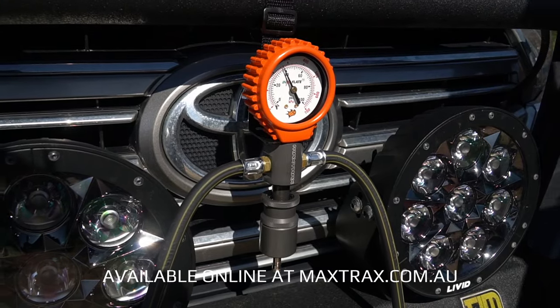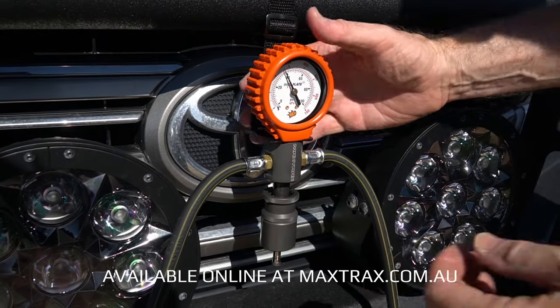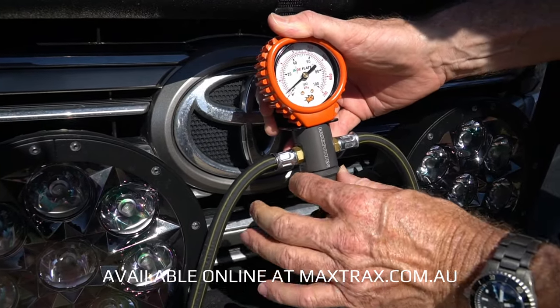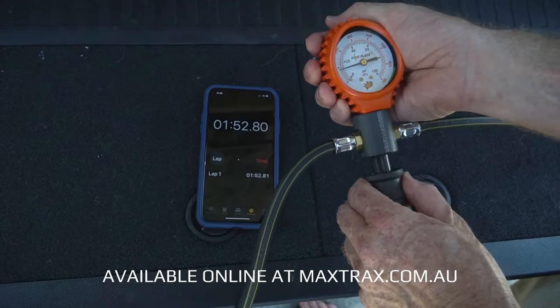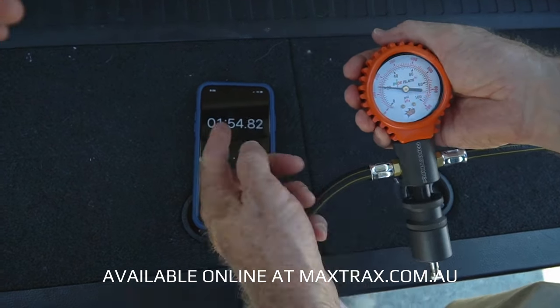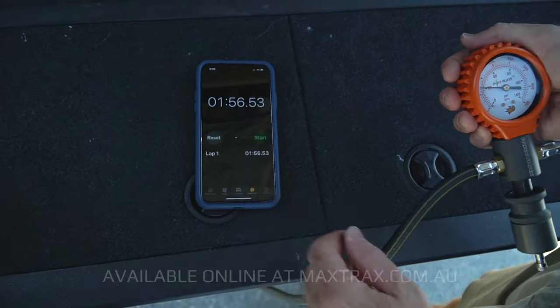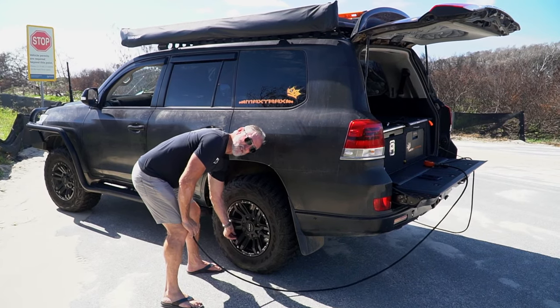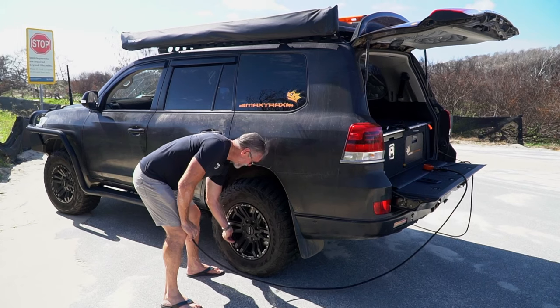Once the tyre chucks are attached to the valves, it's simply a matter of using the slide release to let the air out to the desired pressure. 20 psi in about two minutes — two minutes to let down two tyres from 40 psi down to 20. Well, that's pretty good.